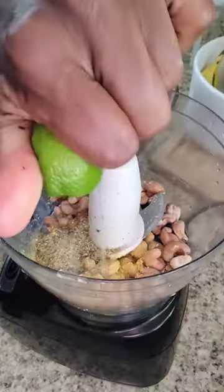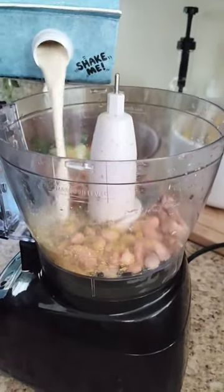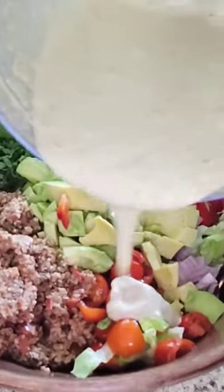For the dressing, I just did the soaked cashews with some nutritional yeast and lime, a little bit of oat milk.